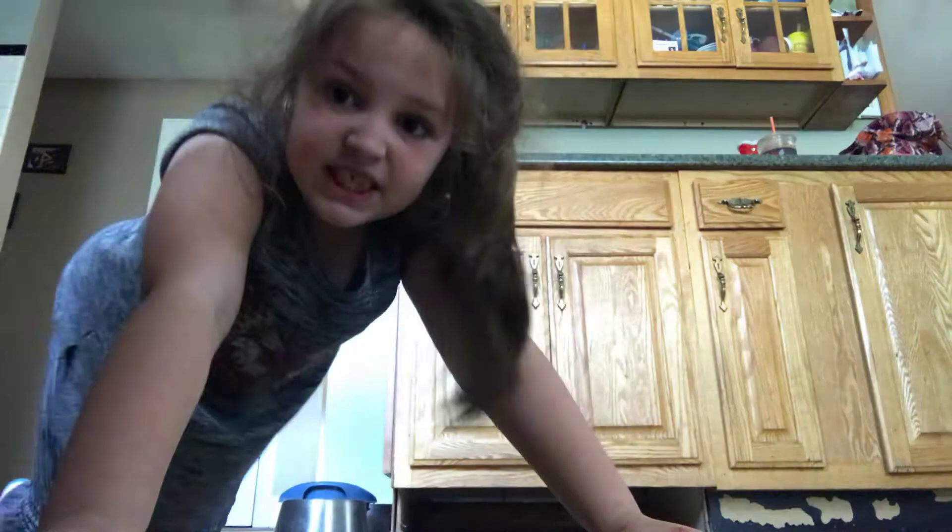Hey guys, it's me and I'm back here with another video today and we are going to be doing the Gymnastics Challenge! It's on the floor because I'm going to be doing some splits so you can see me do my gymnastics.